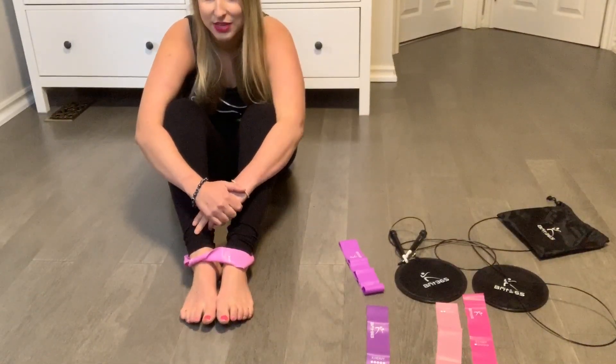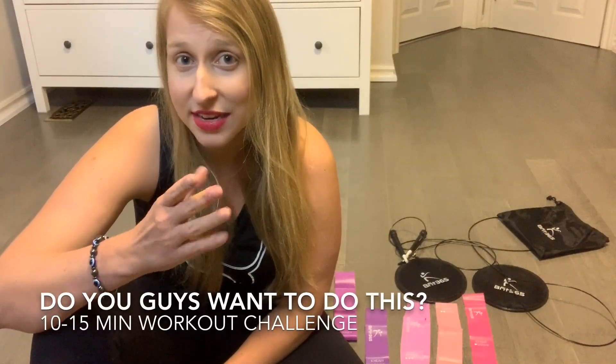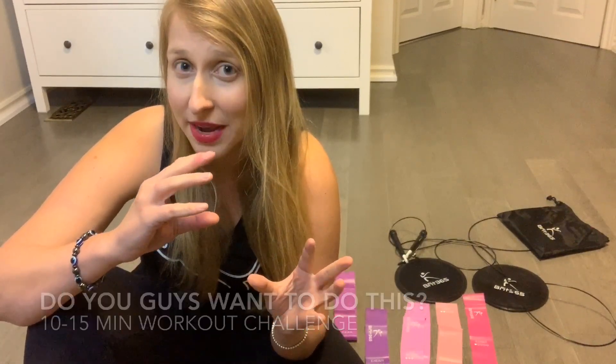I learned that glute activation tip from a celebrity trainer I used to work out with at her studio in Toronto — she was super annoying so I'm not going to say who it was, but it's a good tip. So that's my little unboxing video! I'm really excited to do a 30-day challenge — I'll do it every single day while I'm on intermittent fasting. Let me know if you want to do 7, 10, 14, 20, or 30 days and I'll build the calendar and email it out.